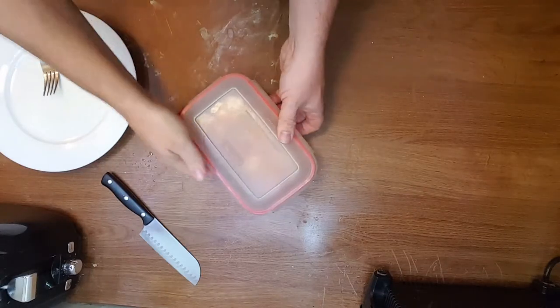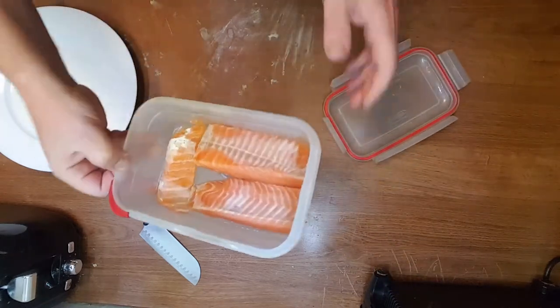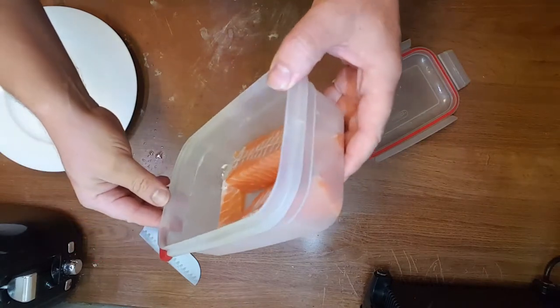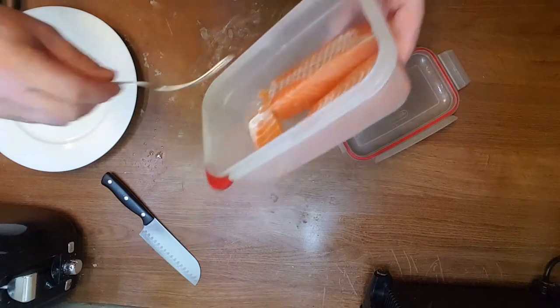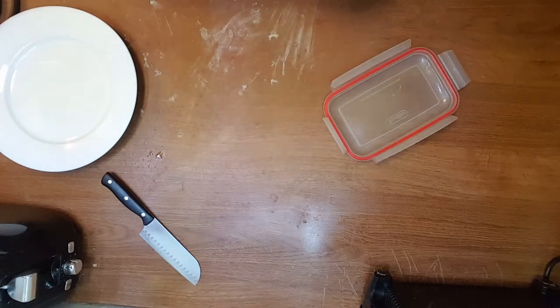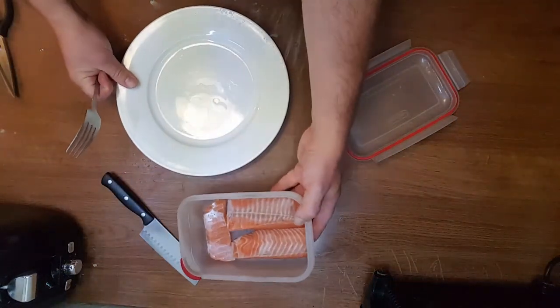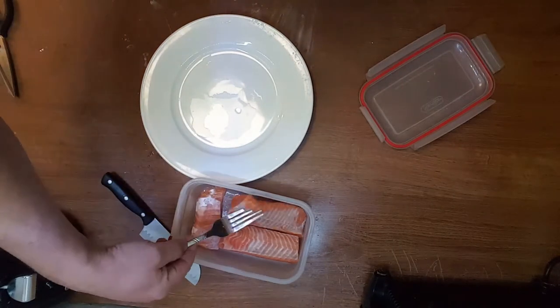This is a follow-up on salted fish. I flipped it once, it's been 24 hours now. There's a little bit of water that I can drain. Let's check what it looks like.